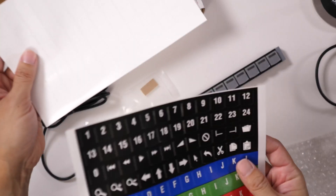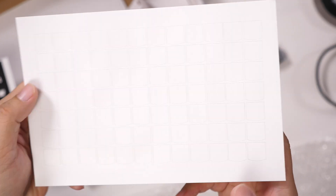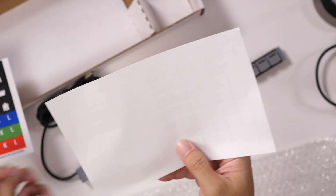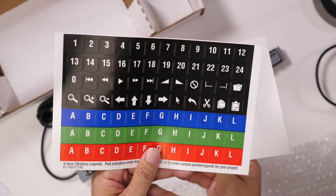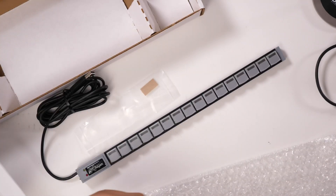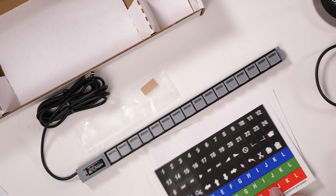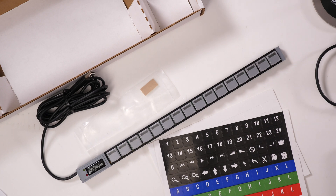The pre-printed sheet comes included, and then you get a blank sheet in the same format that you can print or write your own labels on. And that is it for the XKeys XK16 programmable USB keyboard.